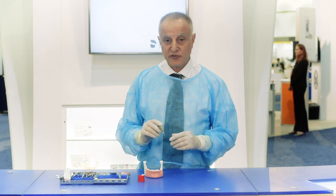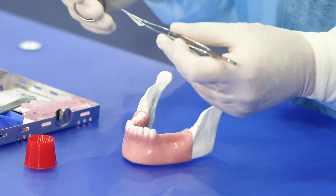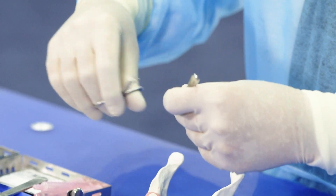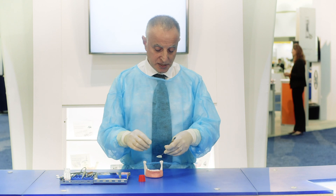Once it's fully hydrated, we can trim the membrane to its final size and shape. The lingual aspect should be rounded as you see here — the round part of the membrane goes into the lingual side.